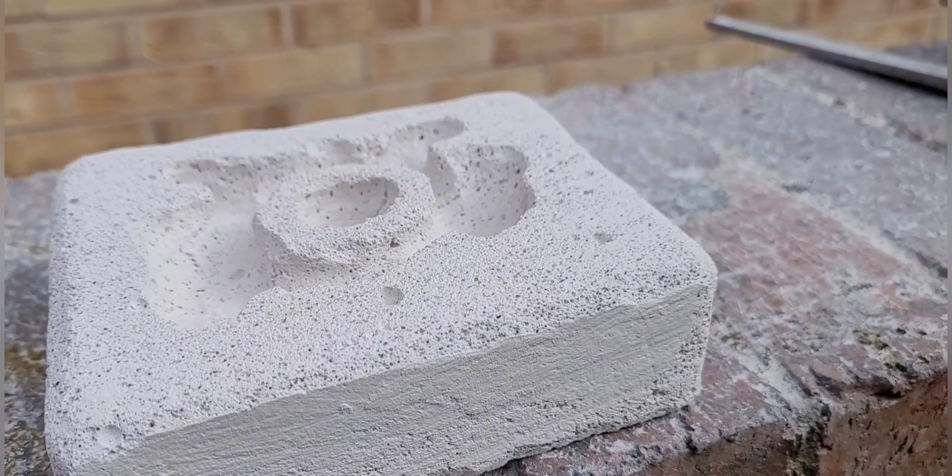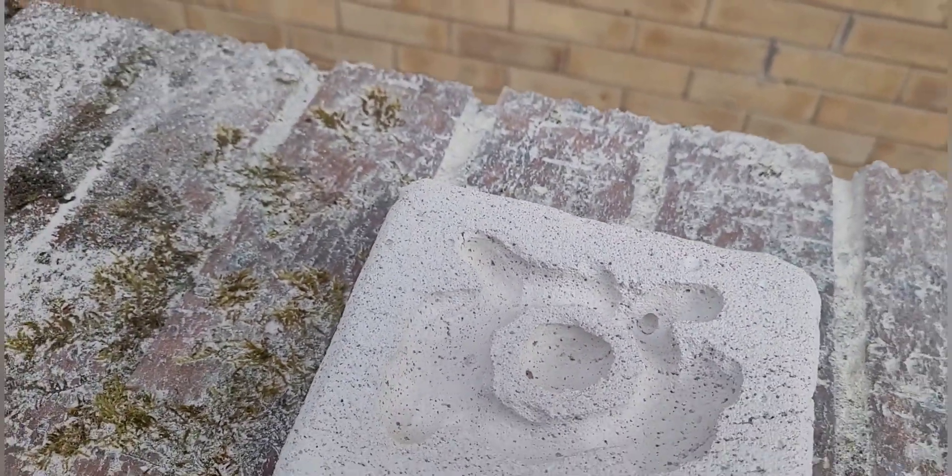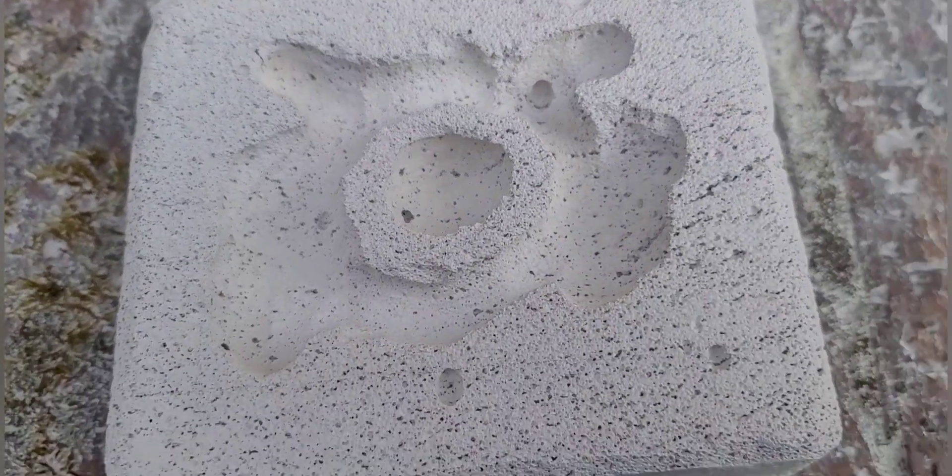So this is it all carved out. The circle in the centre is for the sponge for the hydration. I also rounded off the edges — you don't have to do that, I just think it makes it look a bit better.